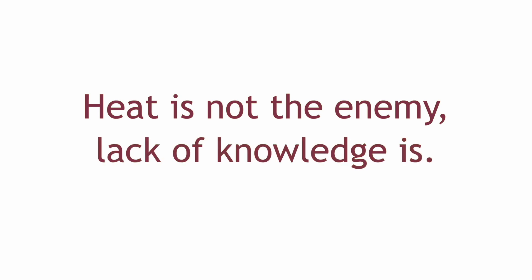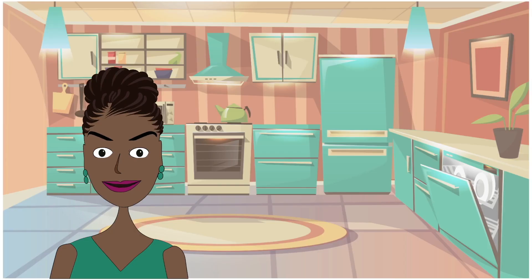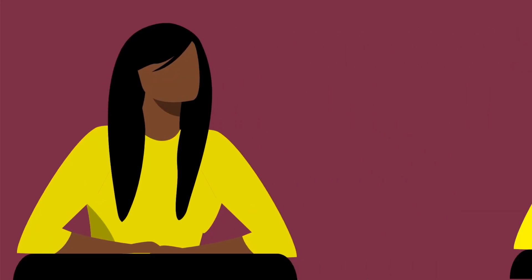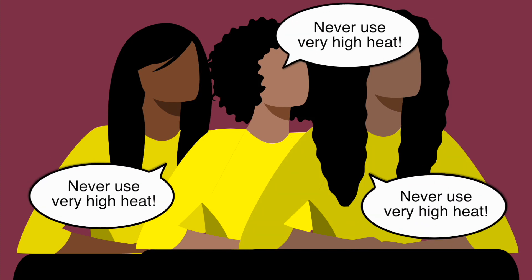Remember that heat is not the enemy — lack of knowledge is. So what is the correct temperature for using these different styling tools on relaxed or natural hair while avoiding heat damage? There is no hard or fast rule in regards to temperature; it completely depends on the thickness and texture of your hair. If your hair is relaxed, texturized, or tex-lax, then regardless of individual differences in texture, one rule is to never use very high heat.